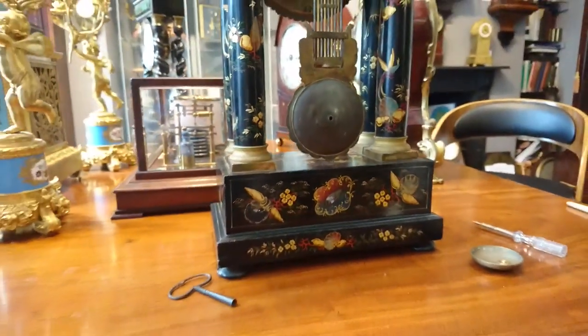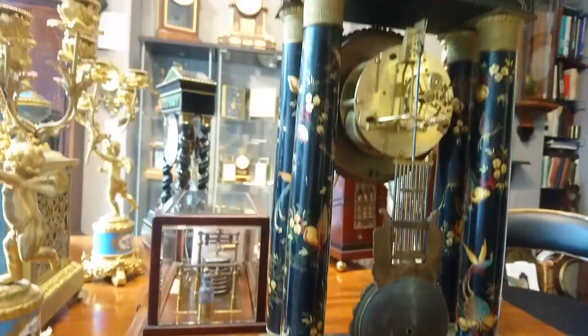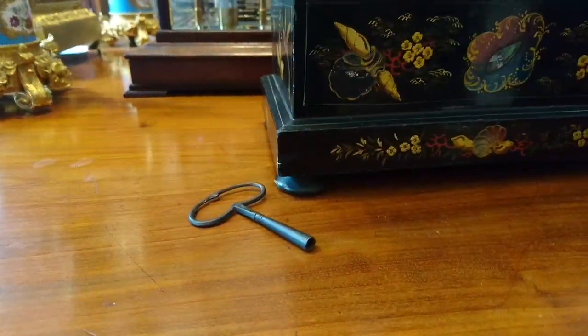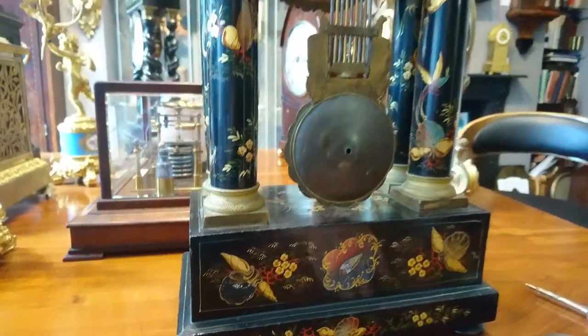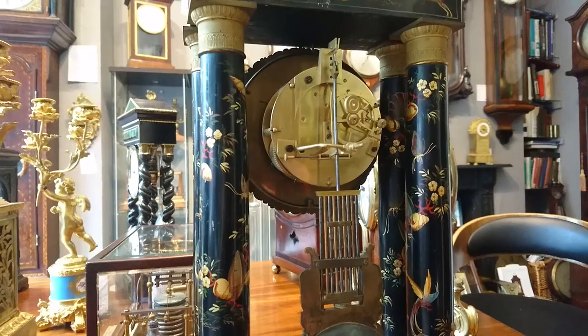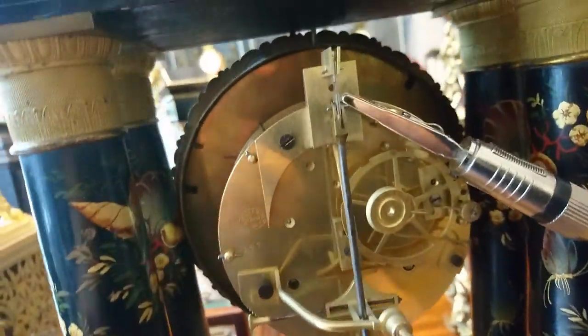Now we're going to move on to a thing called the beat. Once you've chosen the position of your clock — we'll pretend that this is your table — make sure that it's steady, that there's no rock back and forward, and you might have to put something under a foot: a small bit of paper or card, just to take up any inconsistency in your table.